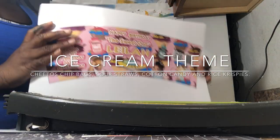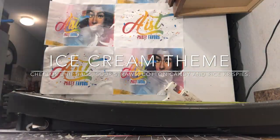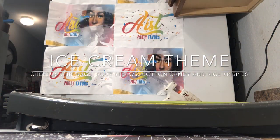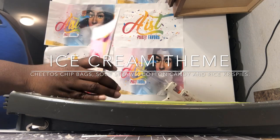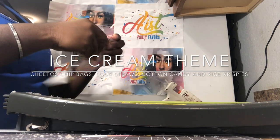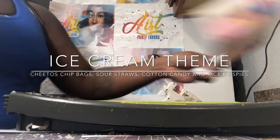These here are the ice cream tubes for the cotton candy and these are pre-cut already for the cotton candy tubes. Then we have some Rice Krispie treats here that have been pre-cut so I'm going to fold them and get them prepared for assembly.